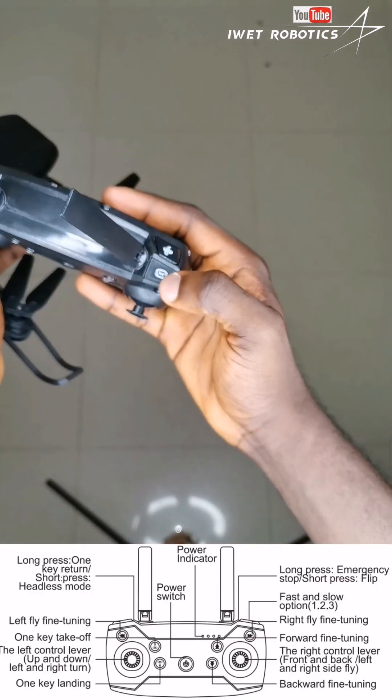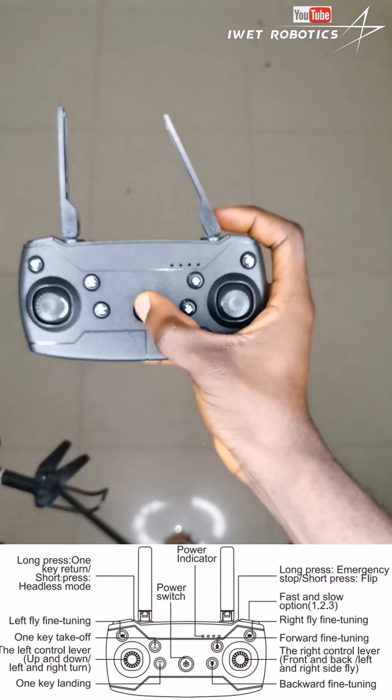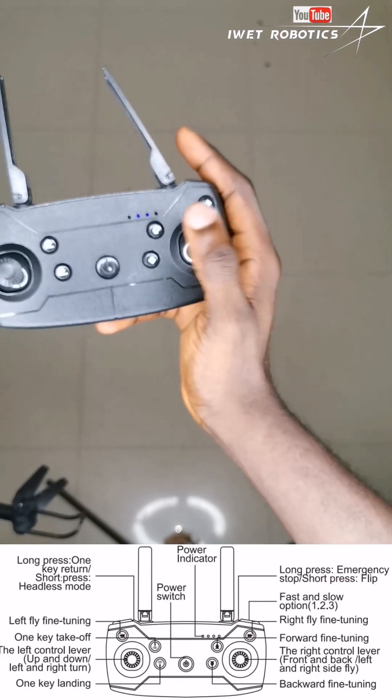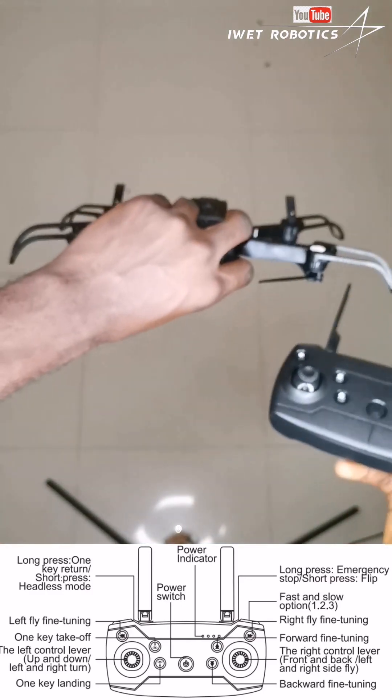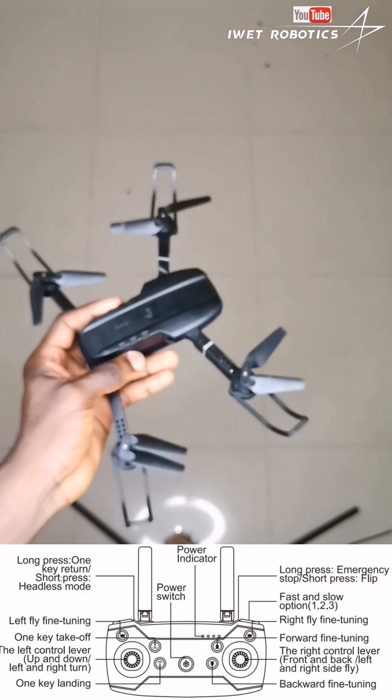With the 360 button over here, when you click on it, it will start beeping. Once it starts beeping and you move the drone in a direction, it will actually do a 360 flip. Let me demonstrate it so you guys can see — let's dive right into it.